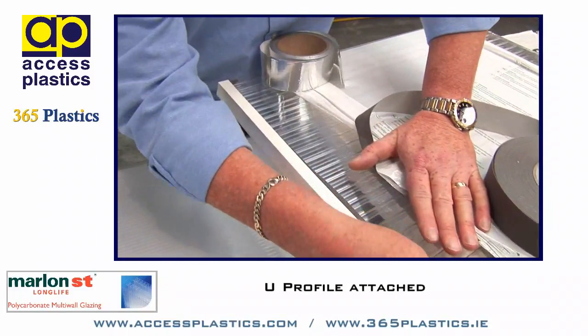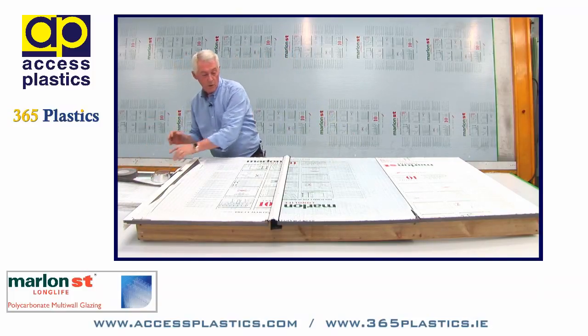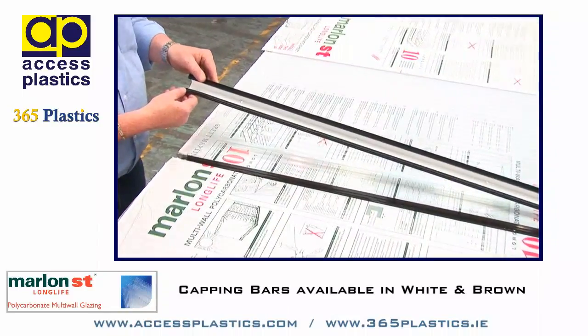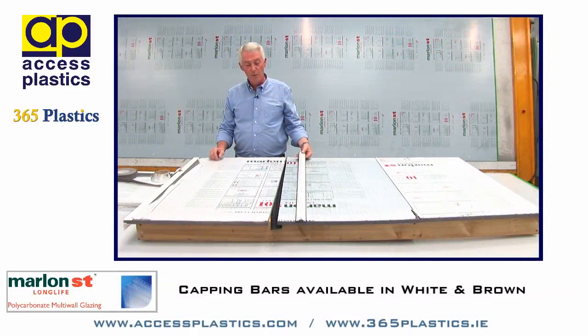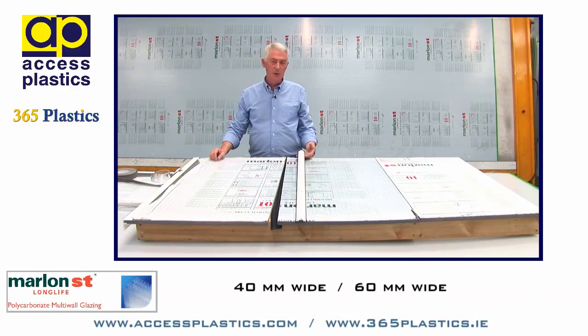In conjunction with that, when the sheets are in position, we have the capping bar. Capping bars are available in both white and brown finish. They are pre-drilled and come 40mm wide and 60mm wide.